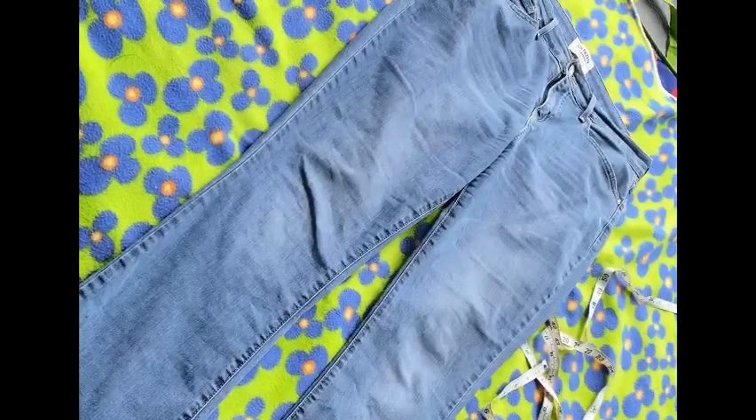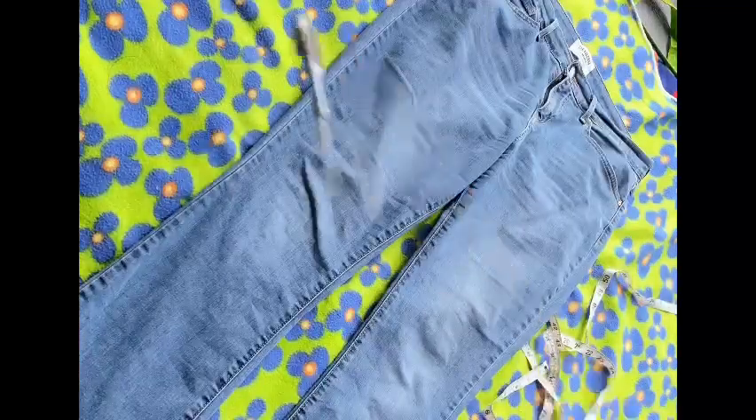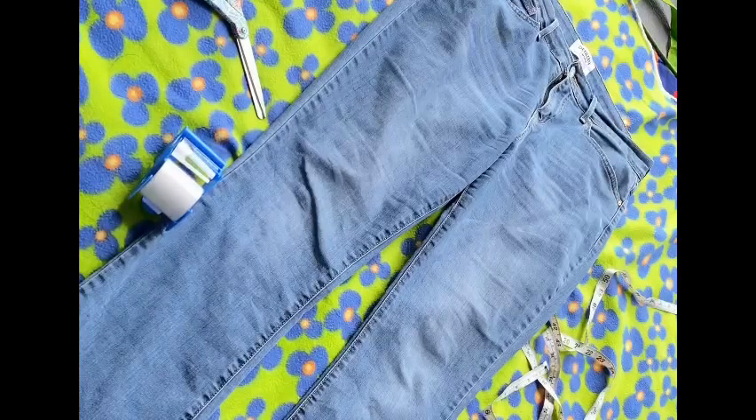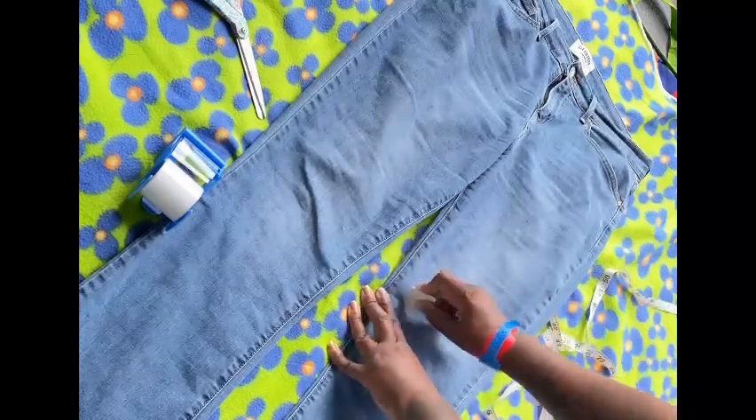Hey guys, it's Tashaun Miller. First and foremost, I'd like to apologize for the view of this video — I did not realize my camera was not recording the correct way. So right now I'm just showing you what you need to achieve the fringe jean shorts: you're gonna need tape, scissors, something to mark your pants with, and of course the jeans.